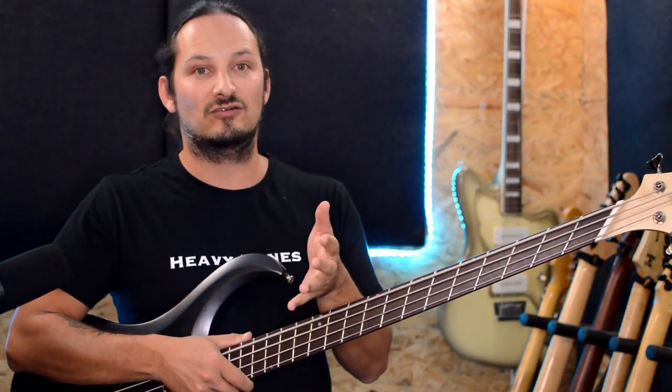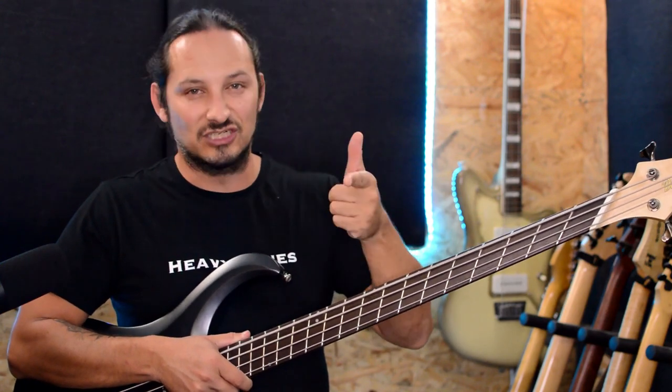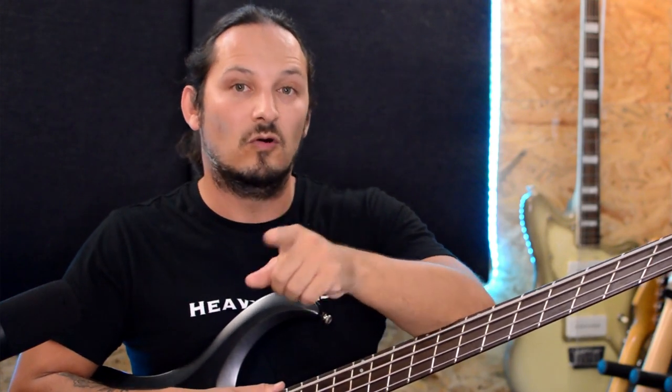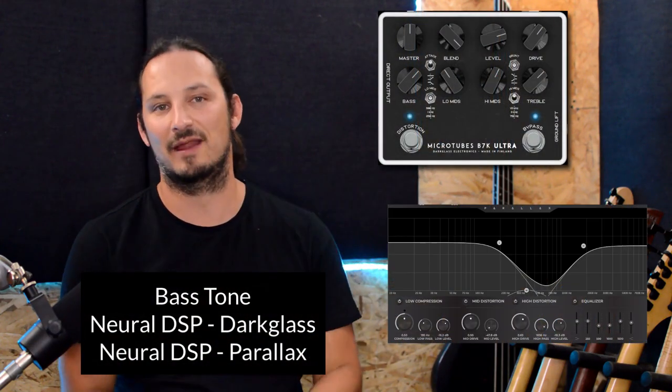I've got a song where I'm going to play through a full mix with the bass in, and then it'll drop out in sections so you can hear just the bass in the mix, and then coming back with everything else. For the bass tone for this playthrough, I'm using a combination of Neural DSP's Dark Glass and Parallax.